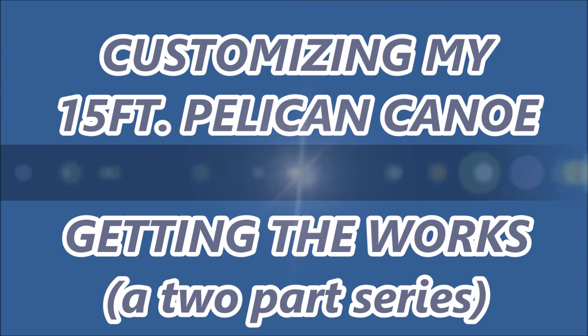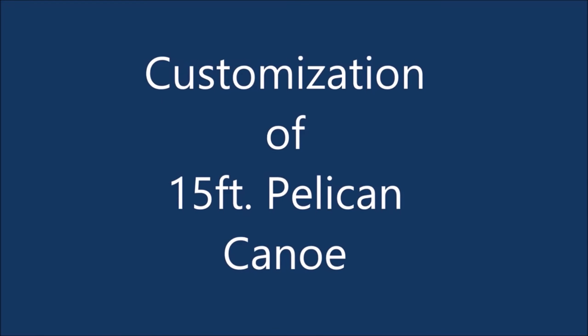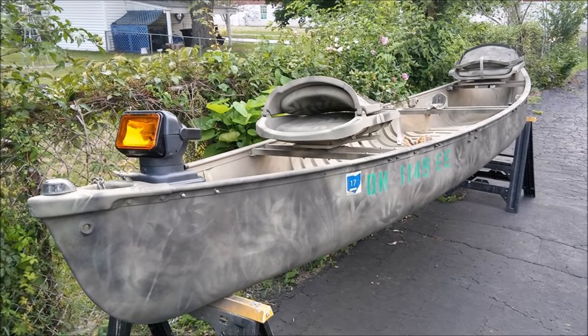Hello again everybody, Mikey Glewski, and welcome to Glewski's Outdoor Sports. This video is about the customization of my 15-foot Pelican canoe. I have a video on my YouTube channel that you can look at on the original customization, and this video includes a lot of that — both the original and the modified version you're looking at right there.